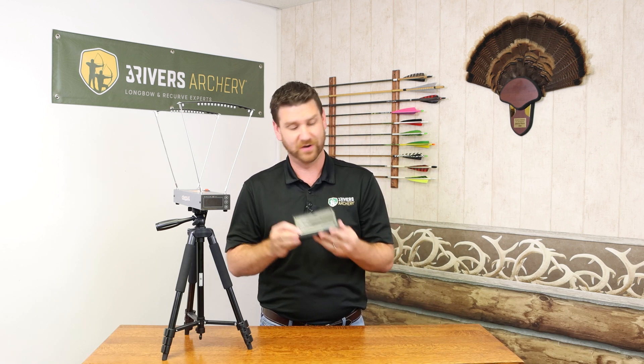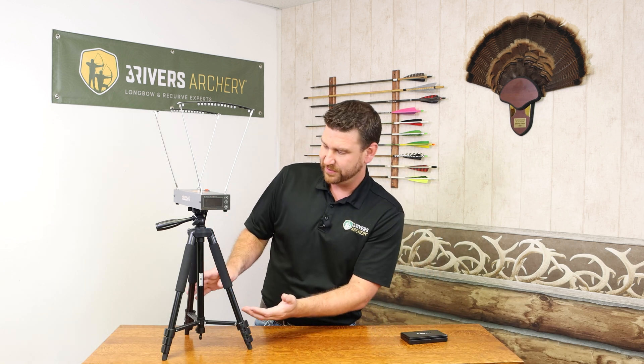It has a bunch of different settings so you can use grains, grams, and anything else. It's an excellent unit. The tripod, as shown here, breaks down easily. It even has a level on it so you can make sure you have a proper reading. It has an extra light strip included, so in case of damage or whatnot, you have everything you need in this one kit.